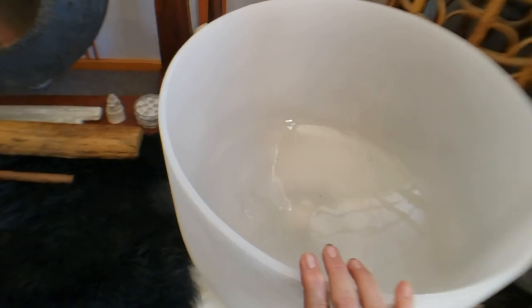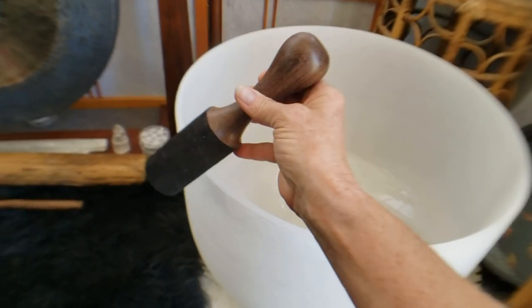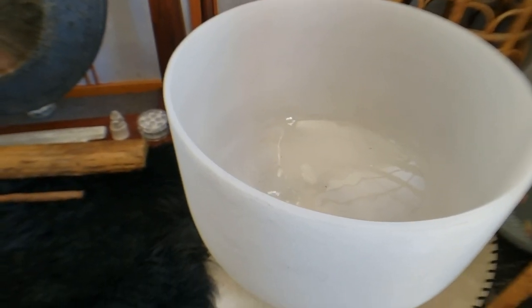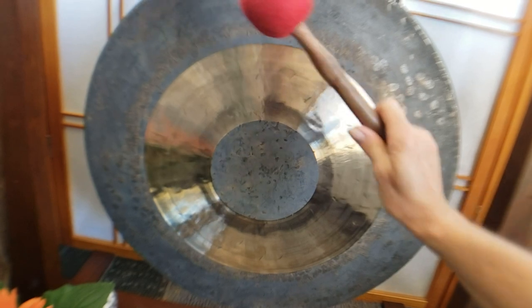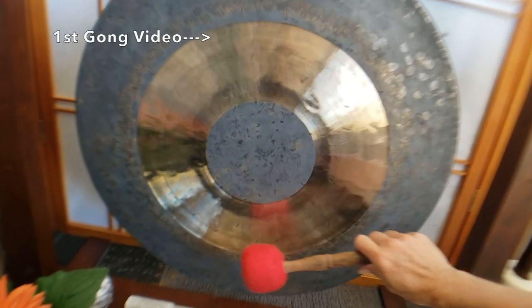This is my 18-inch e-bowl. And this is my gong — I love my gong.